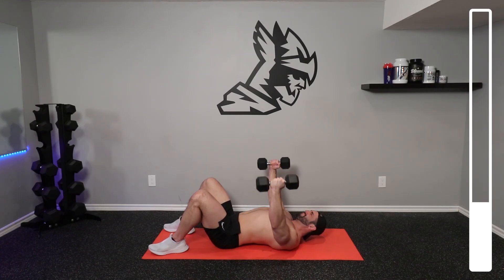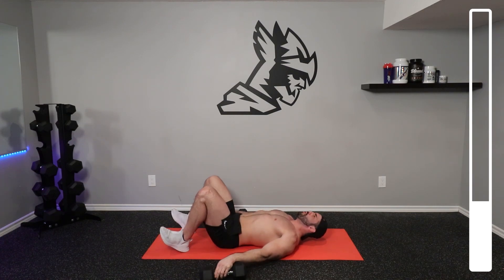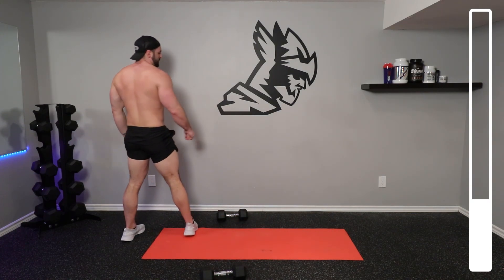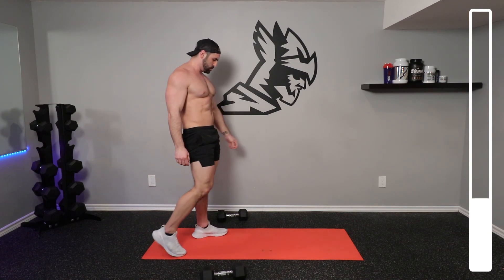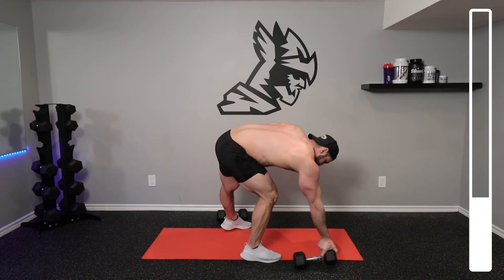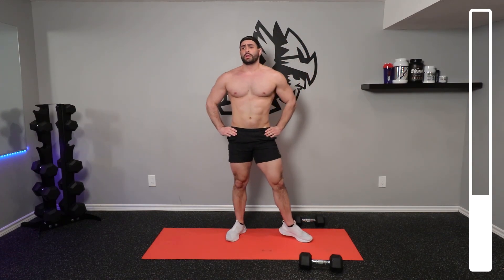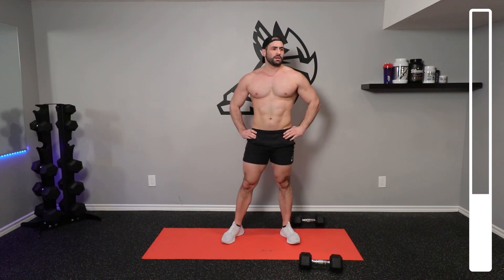Tossing those dumbbells down, just going to be standing up here. Catch our breath if you need to. You can have a water bottle right beside you — grab a drink if you need to. Hands on the hips right here is going to help to open up your lungs as your rib cage expands, thus giving your lungs more space to expand fully.